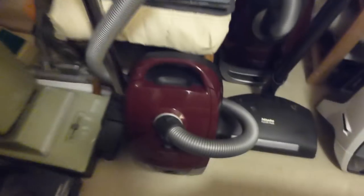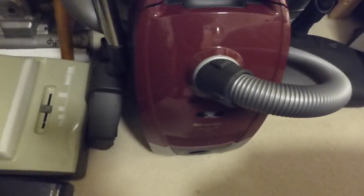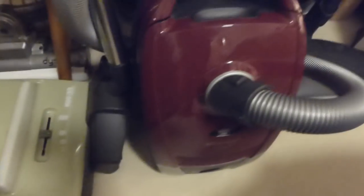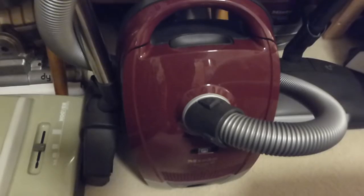There are some SEBO bags and Miele bags, tools, floor heads, and more bags inside there. Then we've got the Miele 6220 Cat and Dog — this one's got the turbo brush head on. It was one of the first Miele's I ever bought, right back in 2012.